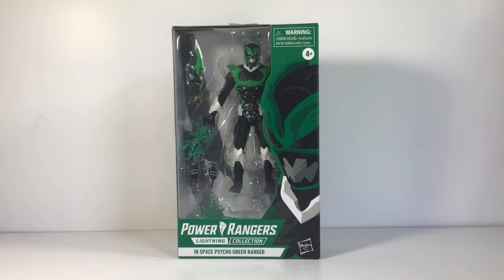Hello you guys and welcome to the Toy Grid. Bringing you another review, and today we're reviewing the Power Rangers Lightning Collection Psycho Green. Finally, Psycho Green is out.